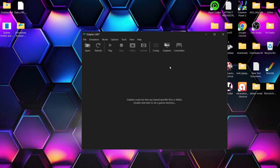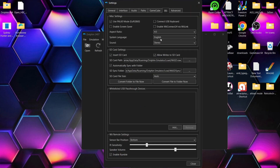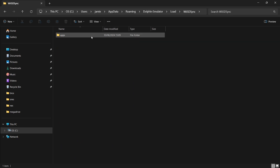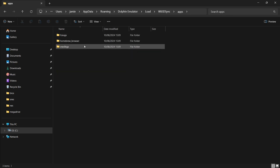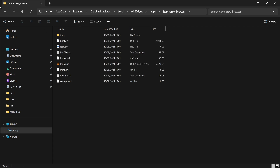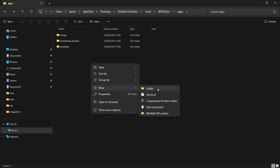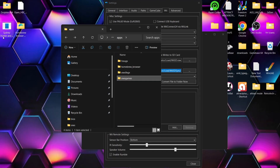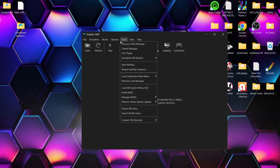Let's close Dolphin and look at adding some games to emulate through the emulator itself. Go back to Config, back to the Wii tab, and back to the SD sync folder. Double left click on it, copy that location, open Explorer, and paste in that path. This brings us back to the apps folder with our two emulators and the homebrew browser. Right click, create a New Folder, and call it 'snes games'. Inside that folder, drag and drop your SNES ROM — in my case, Sydney Hunter.